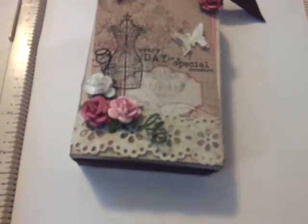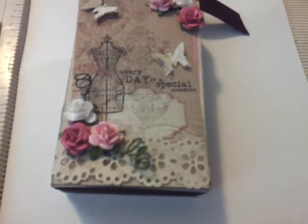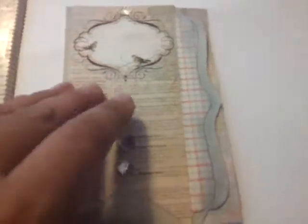The paper line that I used was the Blush Pad from My Mind's Eye. I also made a card — the card isn't the exact same color, but I went ahead with a vintage-y look.